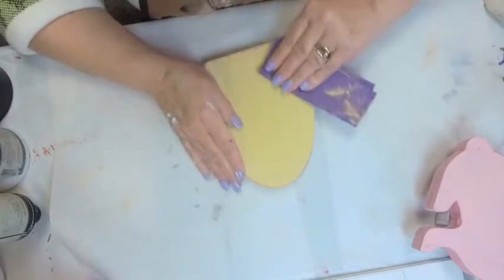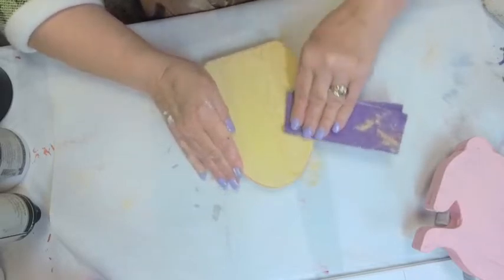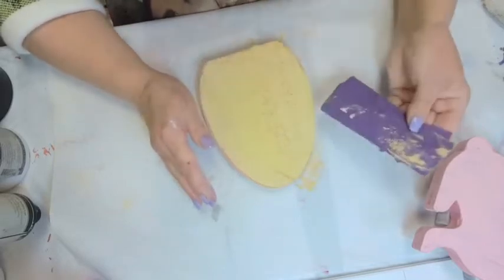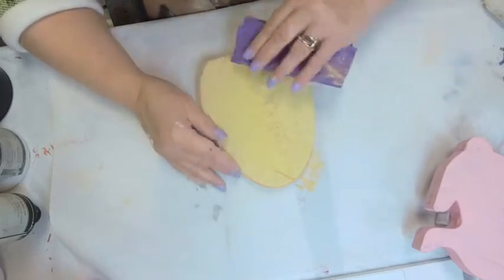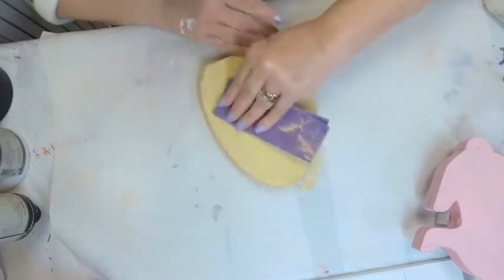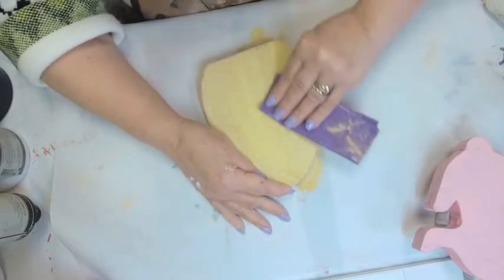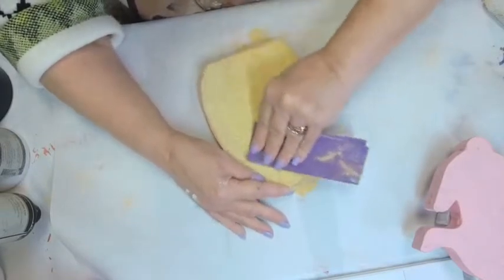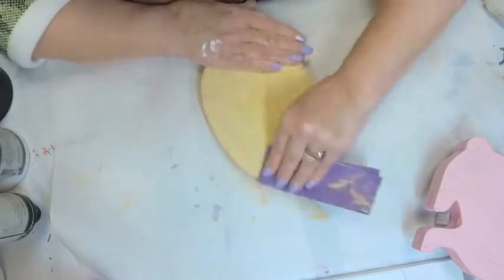We're going to do the same thing on this side — sanding gently. Don't get aggressive, don't get impatient, and use a finer grit. This is 220. If you start using something like 150 or, God forbid, 80, you'll cut through all the paint and be down to orange and wood in no time — which is fine if that's what you want, but if it's not, don't do it that way.